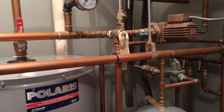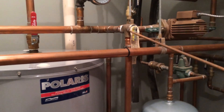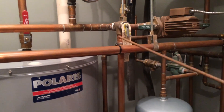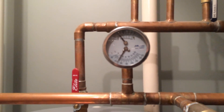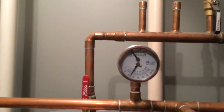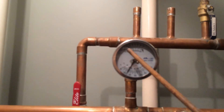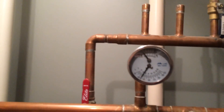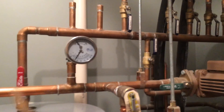Here I also have a purge valve for the entire system. If something happens and it builds up too much pressure, that will automatically kick off and it'll drain out. I also ended up putting in a pressure and temperature gauge. I'm only having about 12 pounds of pressure in the system and it's reading about 120 degrees for the hot water that's going in.